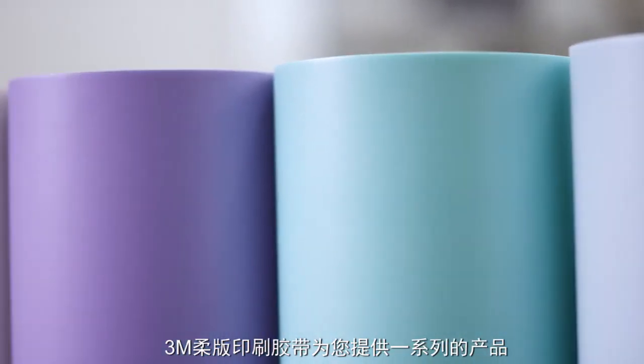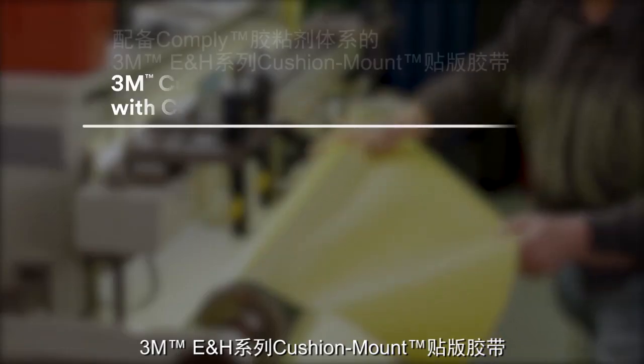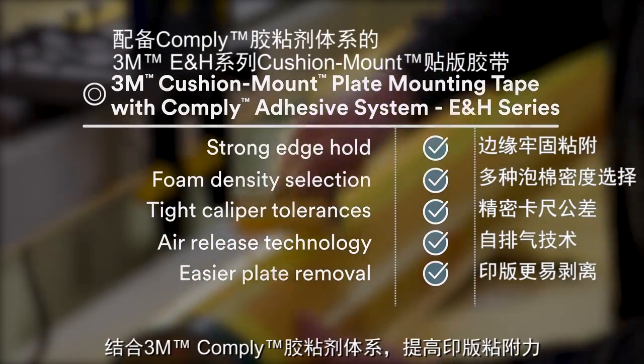3M's flexographic tapes give you a range of options to fit any job. The E&H Series 3M Cushion Mount Plate Mounting Tapes combine our 3M-complied adhesive system and increase plate adhesion.